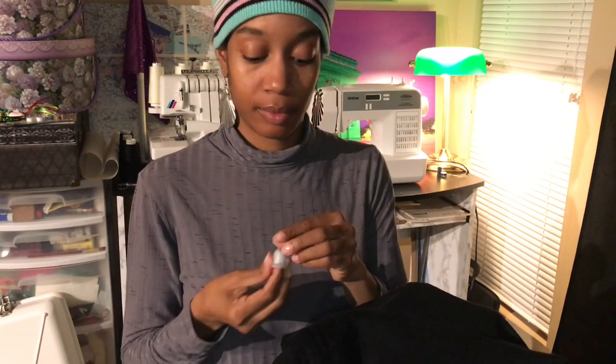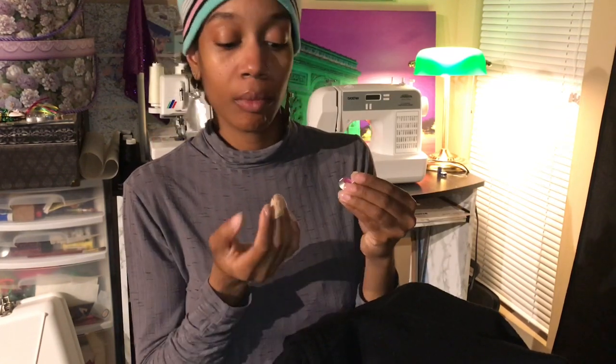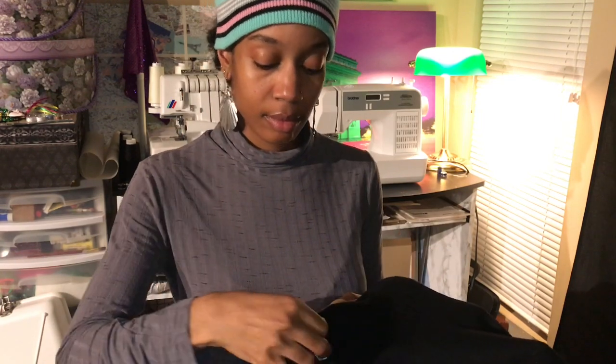Thimbles come in a variety of shapes and sizes. Like this one has a gel setting inside the thimble. The thimble is very useful for hand sewing.